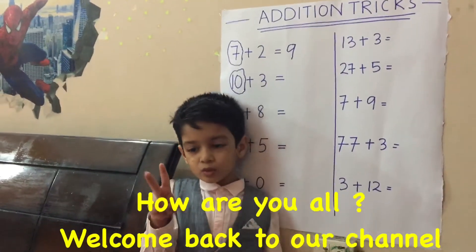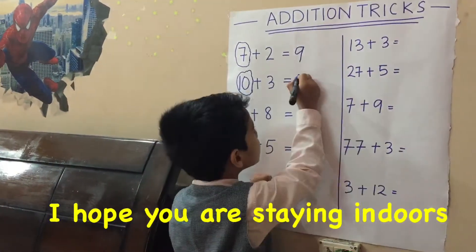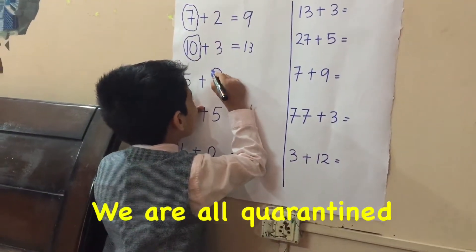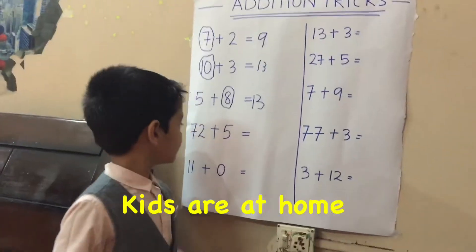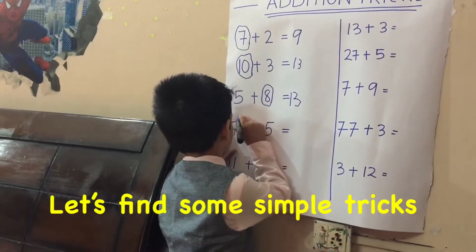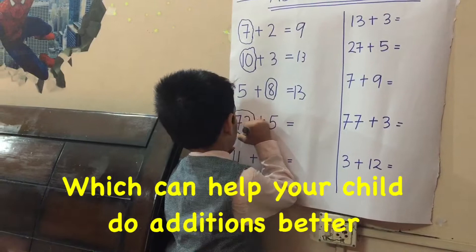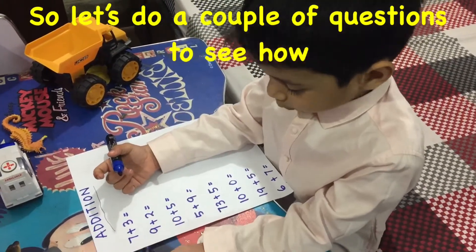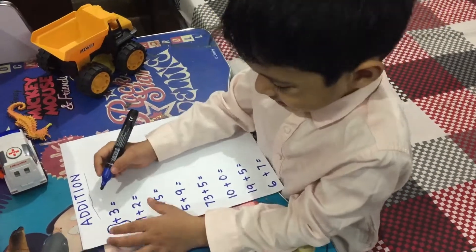Hello my dear viewers, how are you all? Welcome back to our channel. I hope you are staying indoors and fighting COVID-19. Schools are off, we are all quarantined, kids are at home. Let's do something productive — let's find simple tricks which can help your child do additions better. Let's do a couple of questions to see how additions can be really simple for your child.